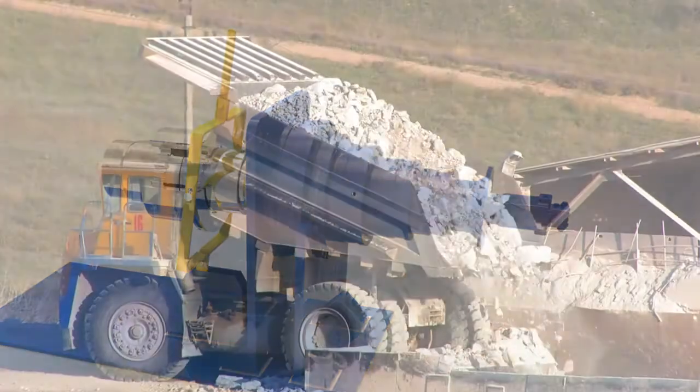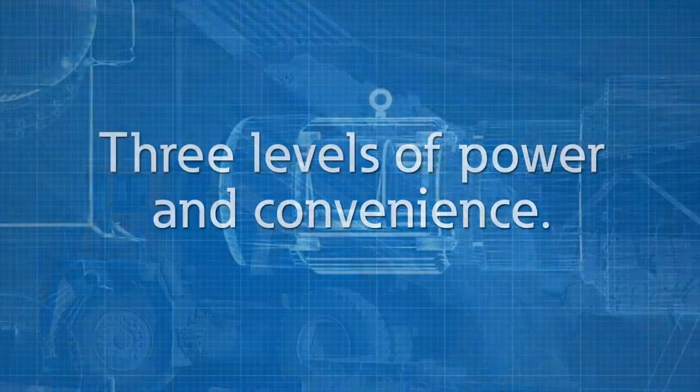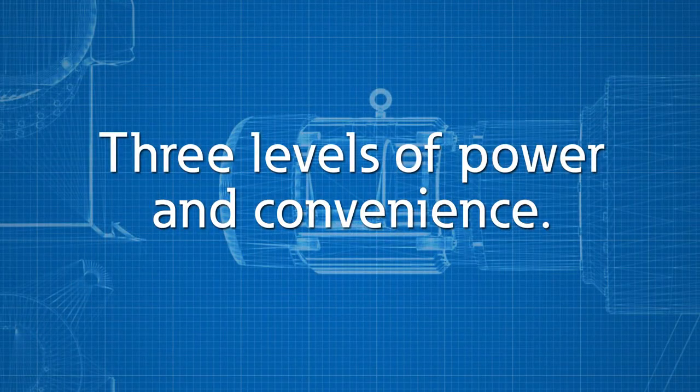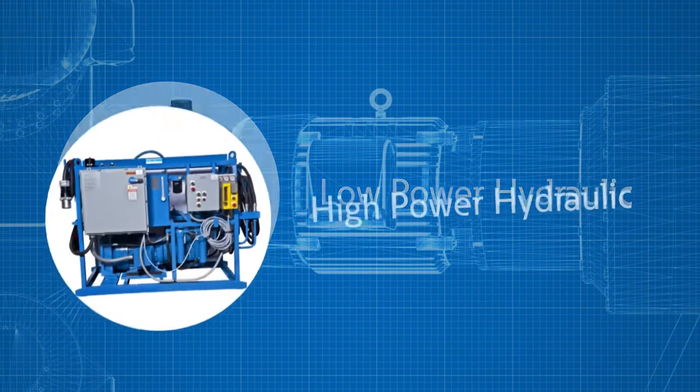But Eaton didn't stop there. We engineered our inching drive systems for a wide range of power and torque requirements: electromechanical, low-power hydraulic, and high-power hydraulic.